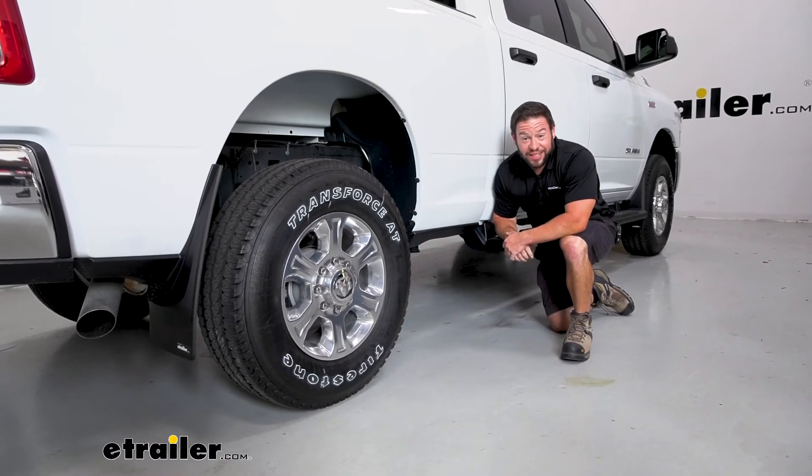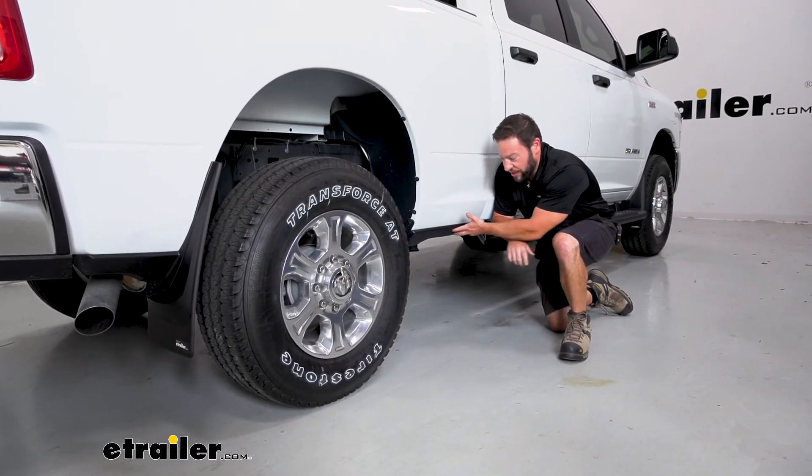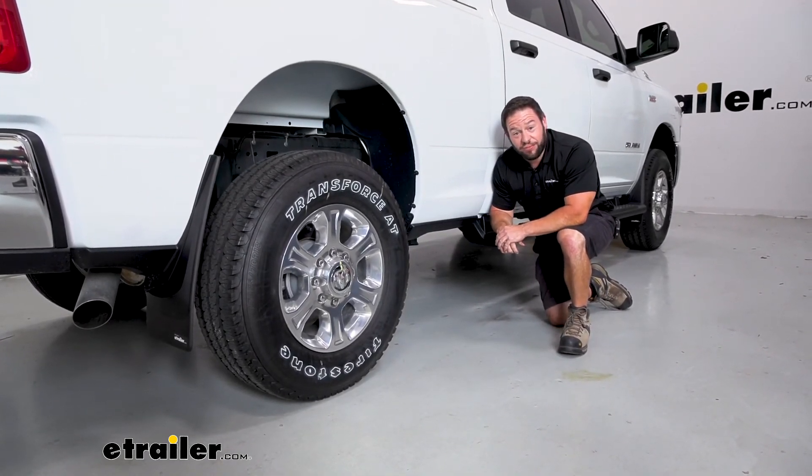Overall, it wasn't that bad to get them installed. It took no time at all. I like how easy it was, and I like how I didn't have to take off the trim panels that were already on there. It went right over and fit like it was supposed to. Well, I think that does it. Thanks for hanging out and I hope this helped.